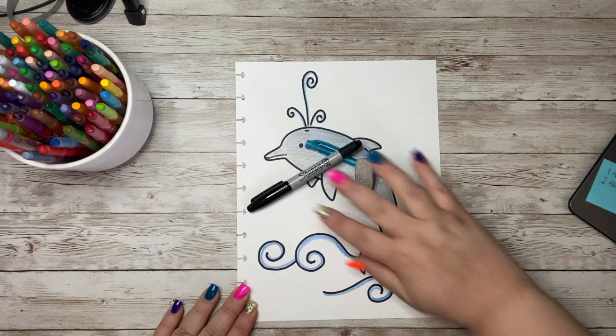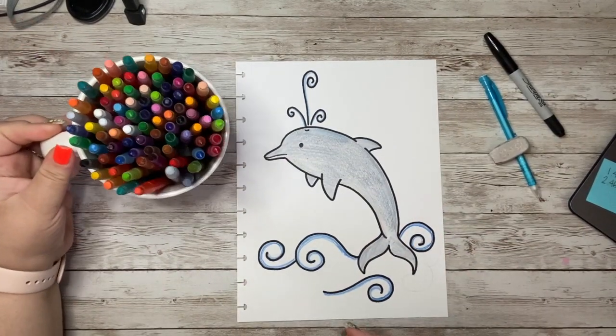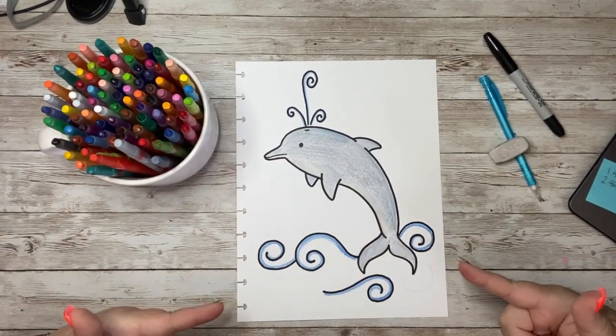When you have all of those supplies, grab the crayons, the markers, the colored pencils, or the paint, and let's get started!